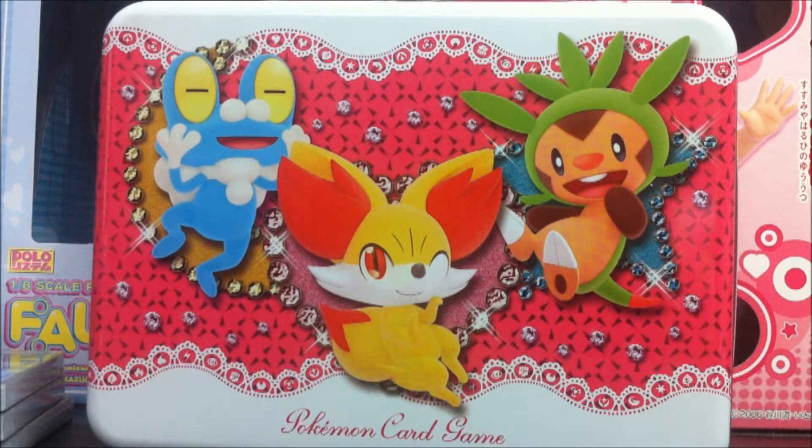Hey guys, welcome back. Silentear here. I bring you this time round the second half of the X and Y starter decks for beginners.